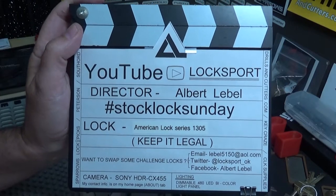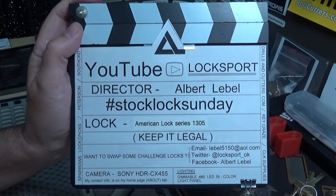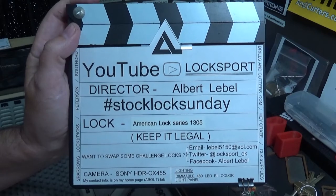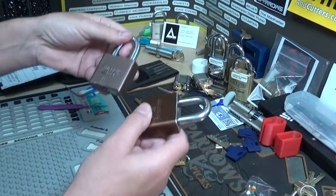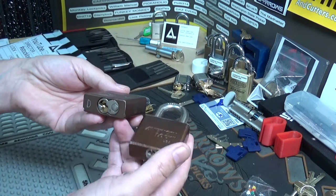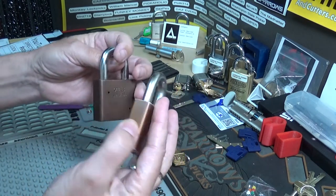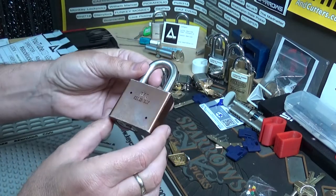Welcome back to another episode of Stock Lock Sunday. This time around we got a really cool American Lock, the Series 1305. I just picked up two of these recently off eBay — it was two of them for right around 20 bucks delivered to my door. This one we're going to go ahead and try and pick on camera.